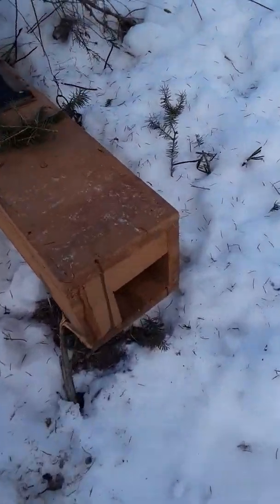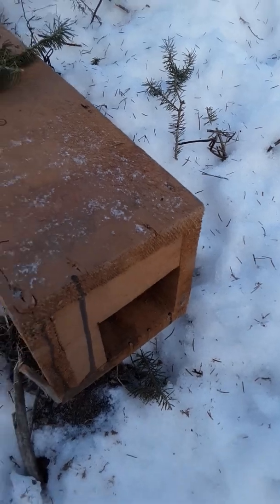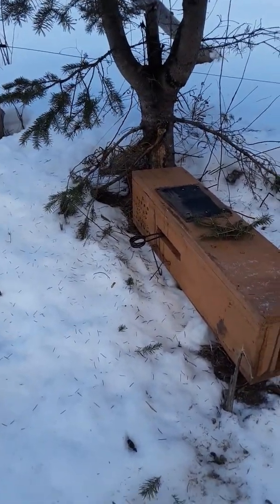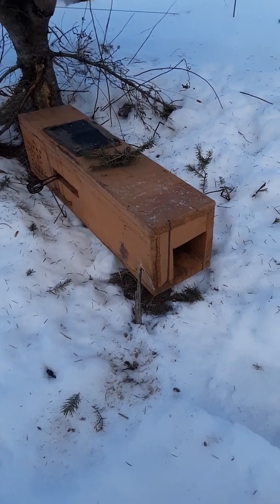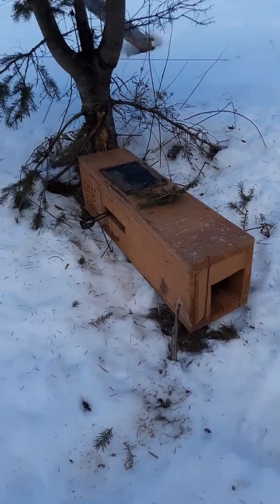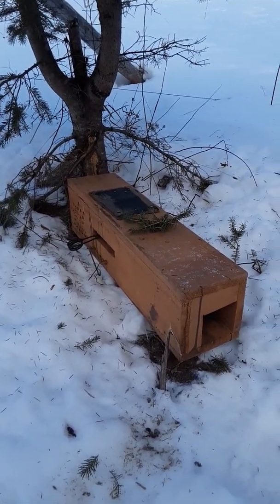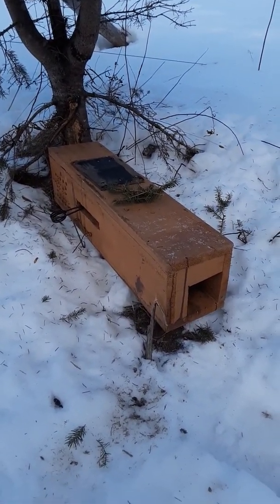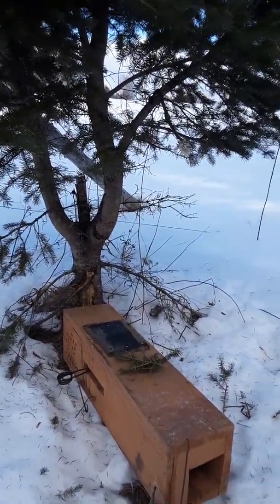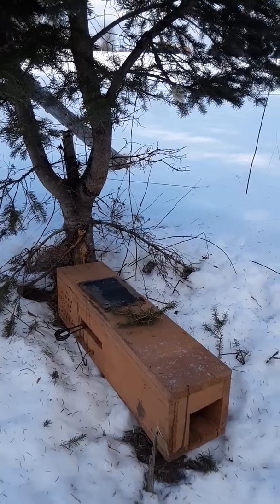Now if I were to stick that lure right here at the lip at the entrance of the box, that would not be a good thing. What that's going to do is overpower the scent of the bait and distract the animal — they might go investigate that lure and not be interested in what's in the back of the box. So anyway, just a quick little tip on applying LDC lure. I know a lot of people do it different ways — I hope this helps.